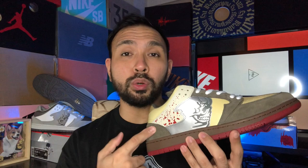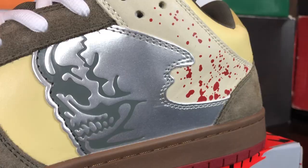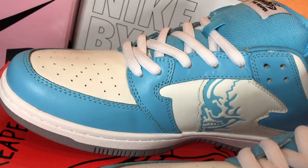Another key difference you can see among the three is the material used for Warren Lotus's signature reaper, seen on both sides of the shoe. The electric blue colorway is in synthetic leather, the clean slate is in that slate gray suede, and once again the one that stands out the most is the chainsaw's reaper, seen in reflective silver with red blood splatters behind it to really embody the name.